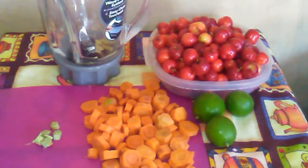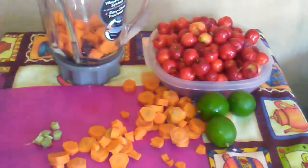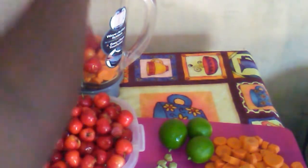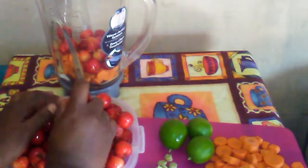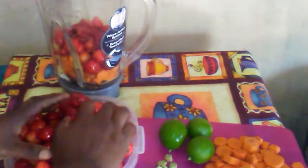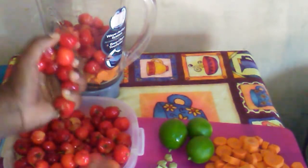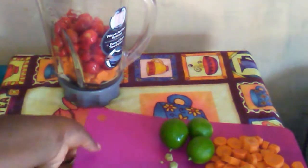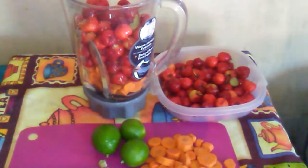First I am going to add some of the carrots into the blender. I'm going to be adding the carrots in two portions. I am going to do the same thing with the cherries. I'll add a few pieces of the ginger. I added some more of the cherries off-camera.